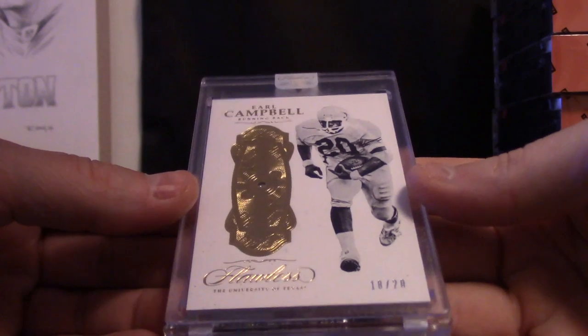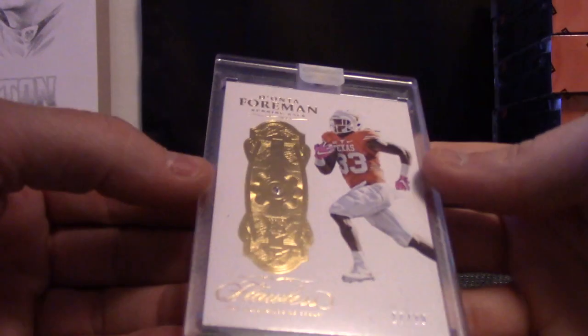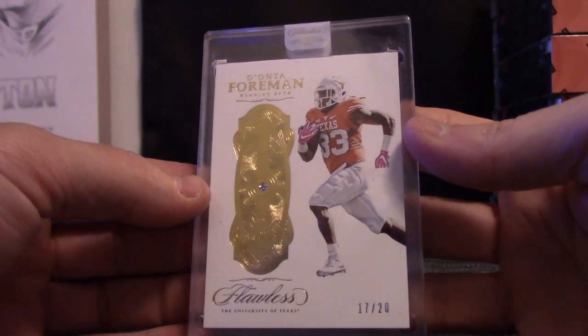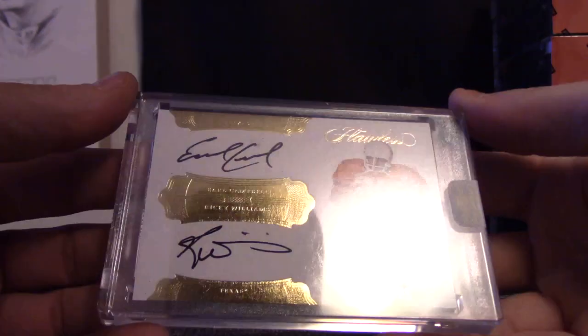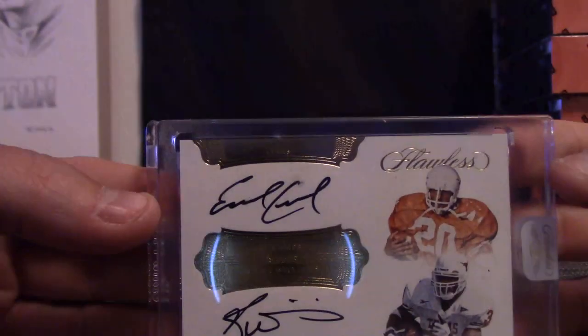Number 18 of 20 Earl Campbell. But yeah Eric, if you want to send that back I think they'll replace it. This is Deontay Foreman 17 of 20. And that one is Earl Campbell and Ricky Williams 16 of 25, dual autograph — and damn it, the C on that is a little smudged.